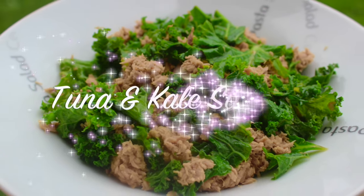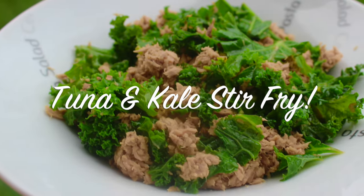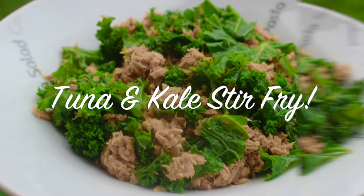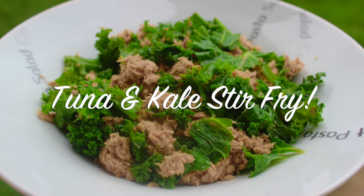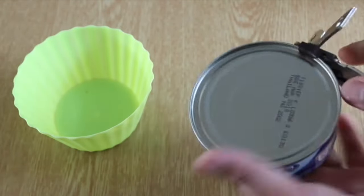Hey friends, welcome back to my channel. Today I will show you how I make my healthy tuna and kale stir-fry. It's really simple to make and tastes delicious. So let's begin without any further delay. First, remove the water from the tuna can like so.